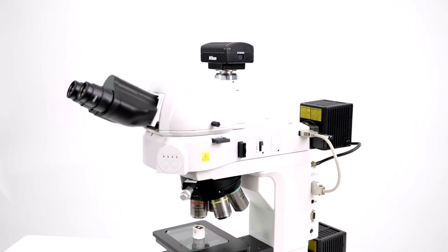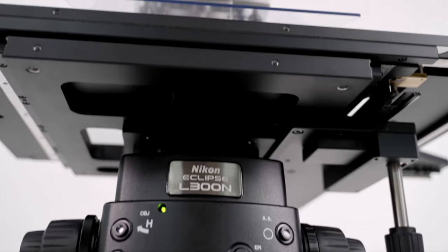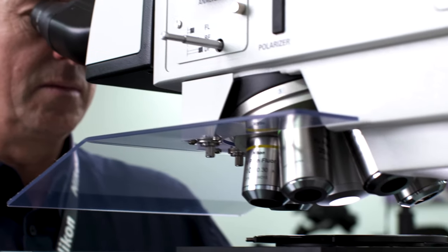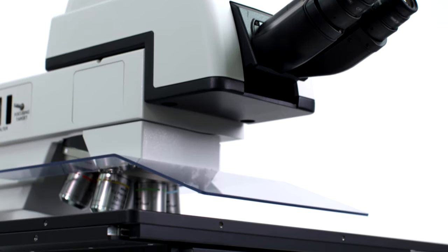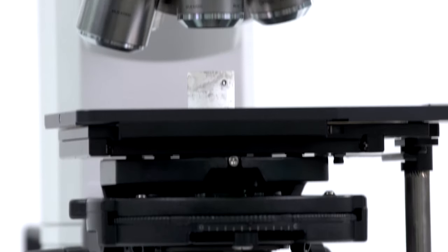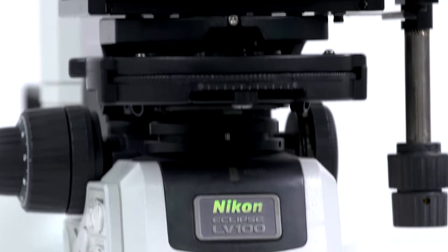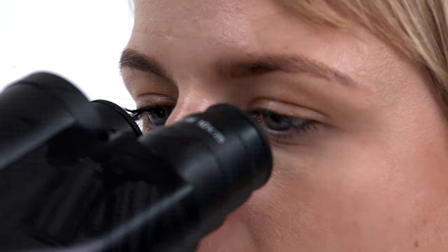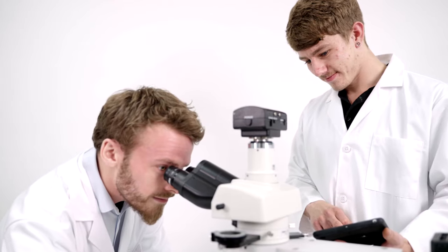Nikon's Eclipse range of compound microscopes are divided into three main stand groups. The L-Series with L200N and L300N models for working with semiconductor wafers of up to 12 inches in diameter are designed for reliable clean room use and to couple with the wafer handler NWL200 for wafers up to 8 inches in diameter. The LV-Series is a very flexible and modular range, with models optimised for reflected light or in combination with transmitted light, as well as dedicated polarised light models.